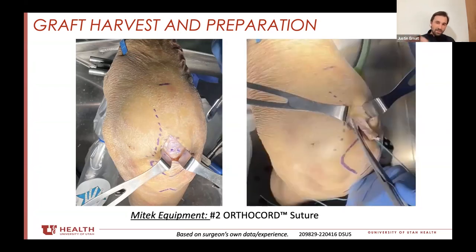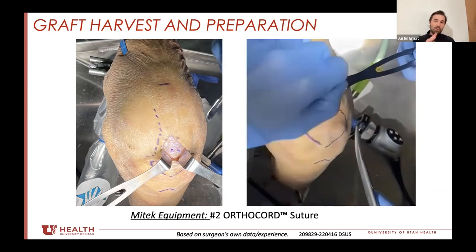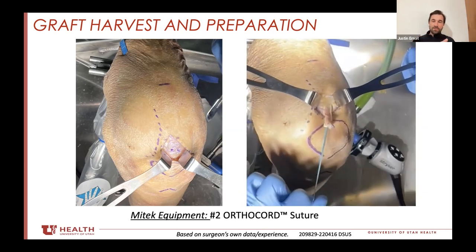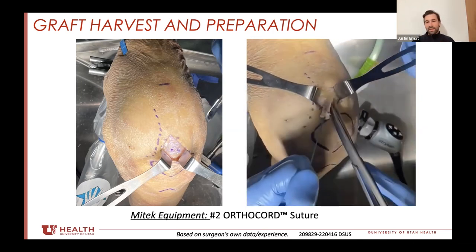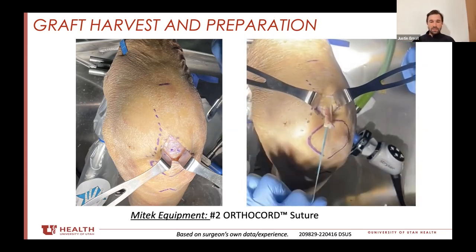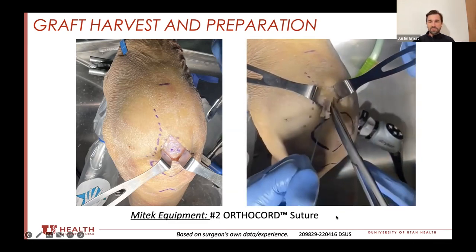I kind of tend to do it in a cylindrical fashion, trying to keep the graft from being overly bulky. You can do it full thickness through the whole tendon or partial thickness — it really doesn't matter. I tend to go near full thickness and try not to violate the joint at all. Very simple tools — a pair of scissors and a stitch.